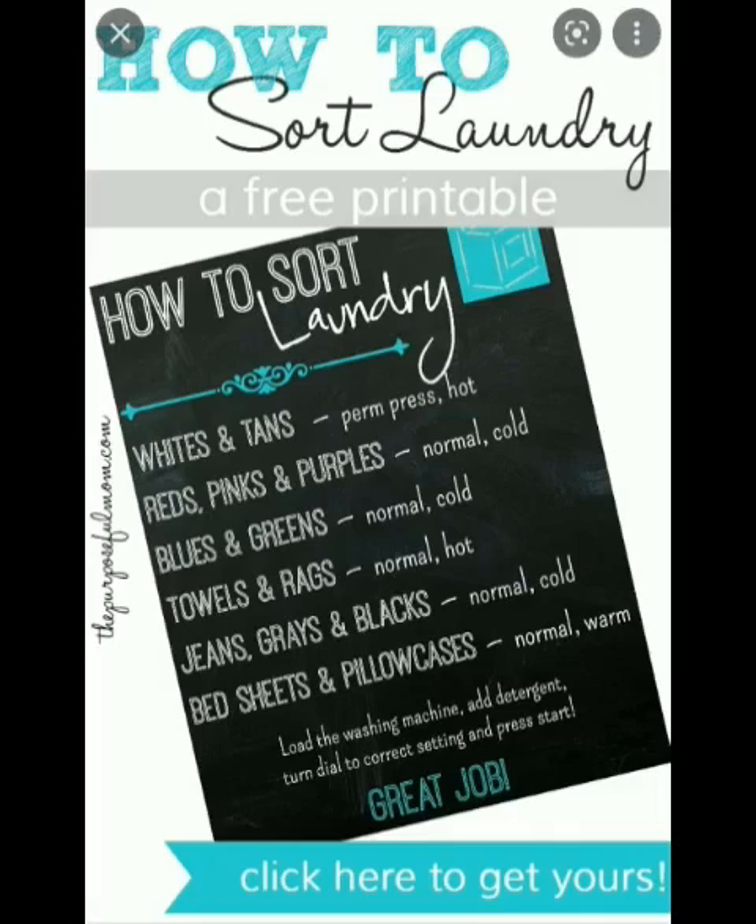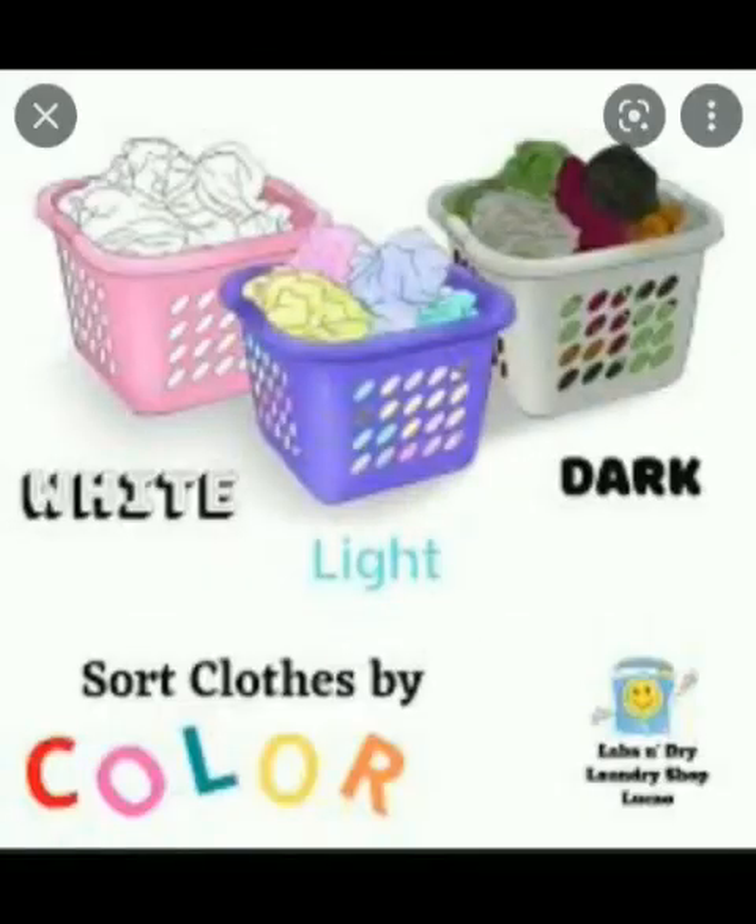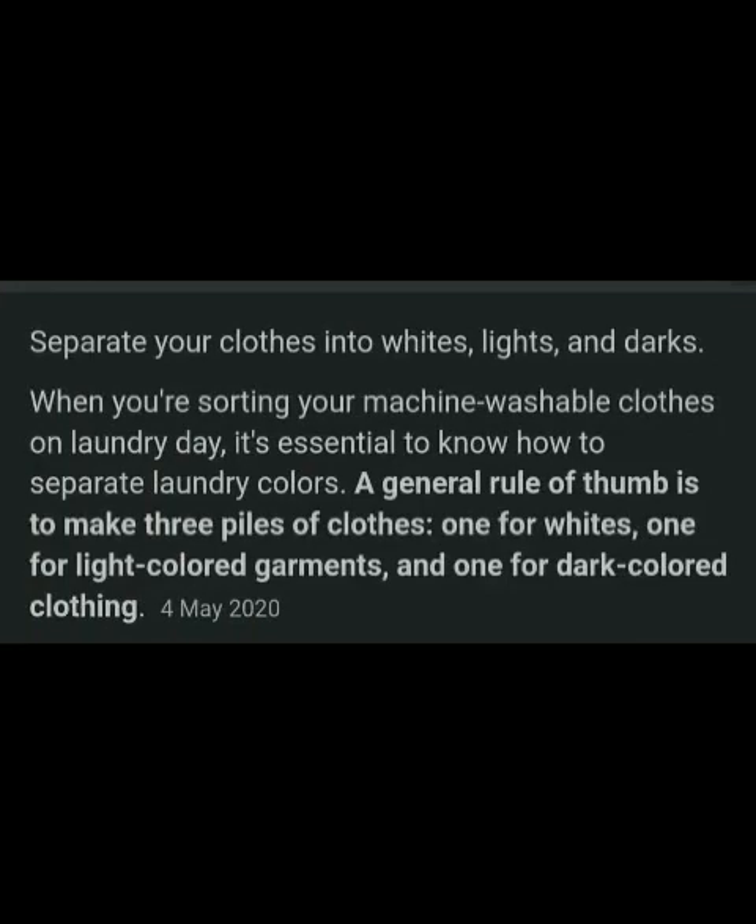Big sheets and pillowcases use normal and warm. Load the washing machine, add detergent, turn the dial to the correct setting, and press start. This is the way to sort clothes by color: white, light, and dark — separate them to get better results.